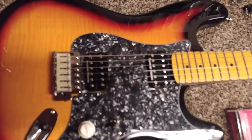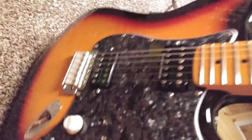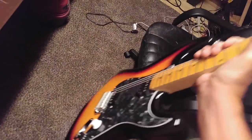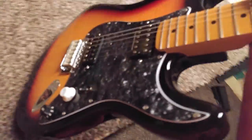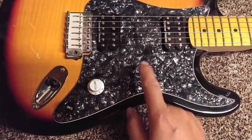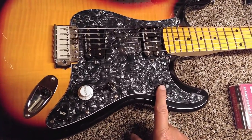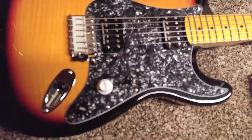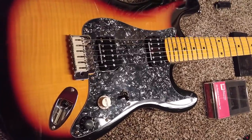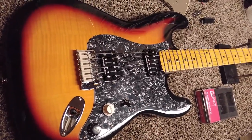That's that guitar, and those Seymour Duncan pickups make it sound real nice. It's got a good weight to it — real nice heavy body for a copy. I'd say this guitar weighs anywhere from 8 to 9 pounds. But it sounds really good now. This pickguard came already shielded with some shield tape on it, and I grounded everything real good. No problems with it. It's just as good as any professional $800 guitar you would buy. I would play this at any gig, anytime. Very reliable now.